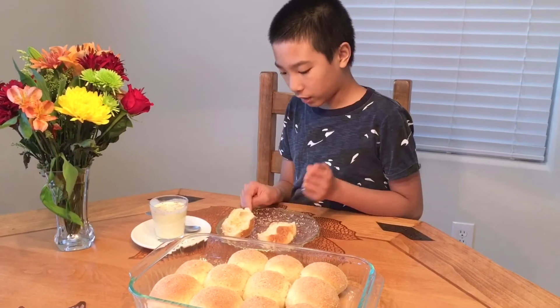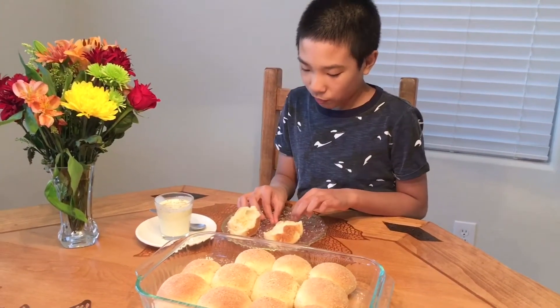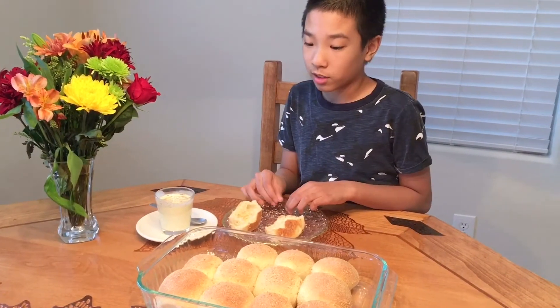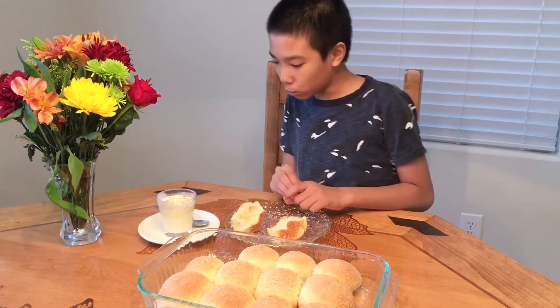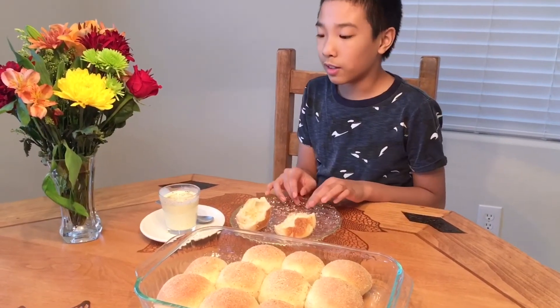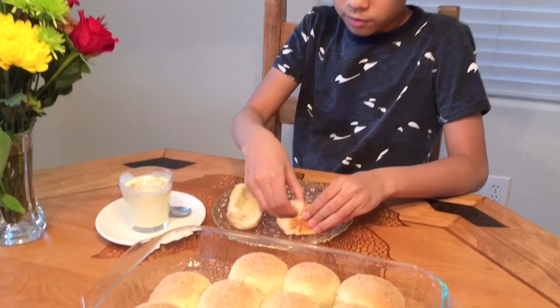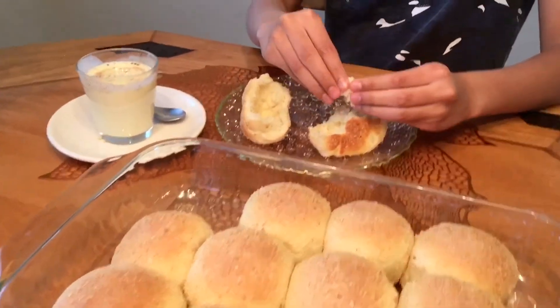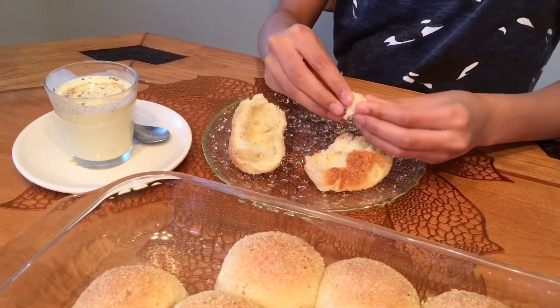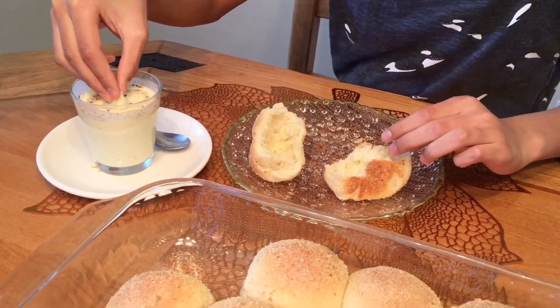My mom told me that when Filipinos eat pandasal, they like to dip it in coffee. I'm gonna do something like that, except I'm gonna dip it in the eggnog — I have to wait until I'm 18 to have coffee. I'm gonna take the other half, squish it a little bit so the crumbs don't get into the drink, and dip it.